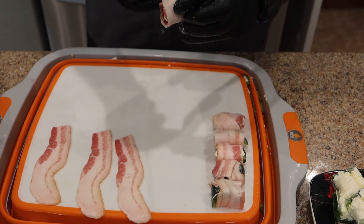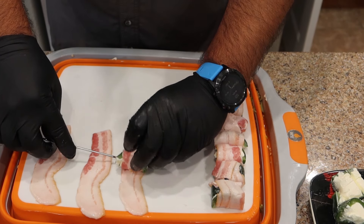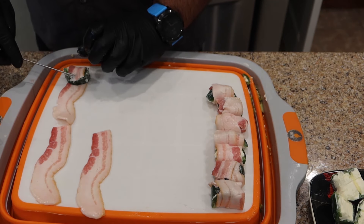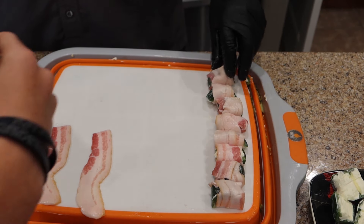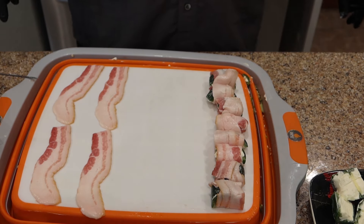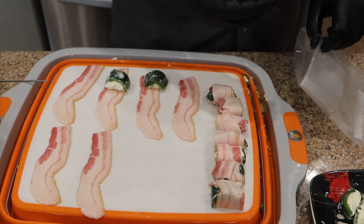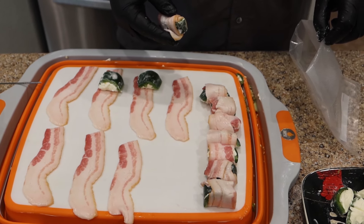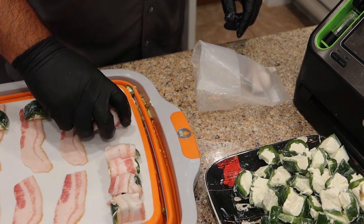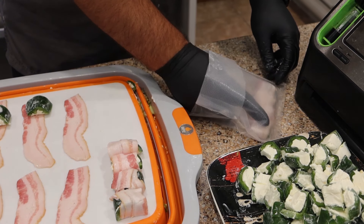We freeze ours and we actually cook them almost frozen — you'll see us do that. As we make them, we leave them on the cutting board and we go straight into bags with them. We do rows of five, sometimes rows of six — it's all about the size of your jalapeño. We're going to try to get anywhere between 25 and 30 in this bag.